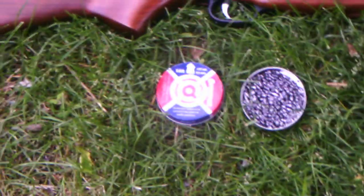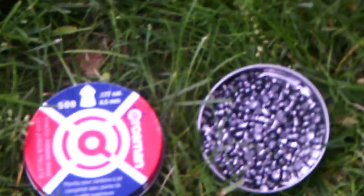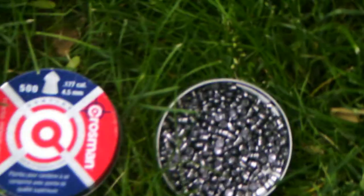I have actually found a pellet that works for my gun. They are the Crossman hunting pellets. They look kind of pointy, as you can see there — they're pointy.